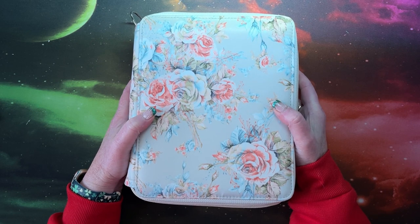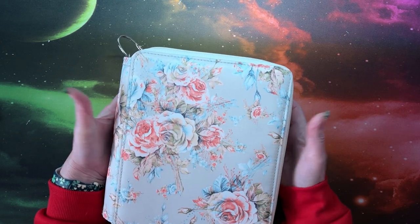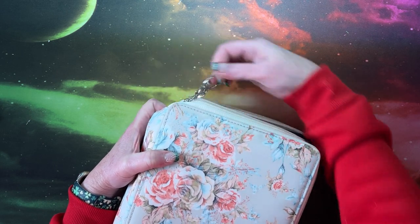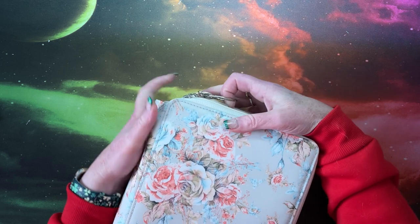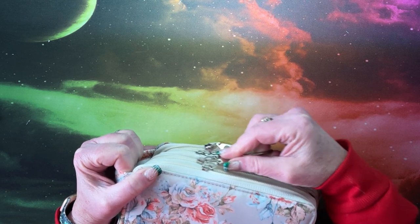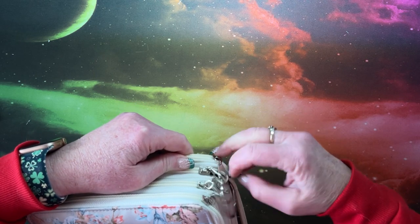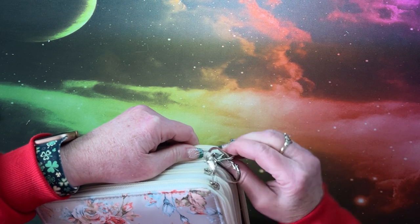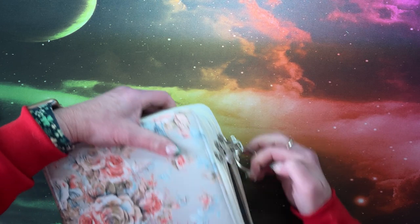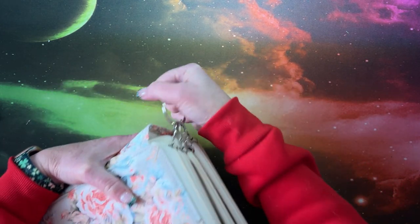I put the pencils in a multiple-zipper pencil case. I know a lot of people don't like those, but I have a trick: you can put a paper binder ring through all the zipper pulls so you can open or close them all at once. It's a little difficult when the case is new and snug, but once you get it going, it normally works much better.